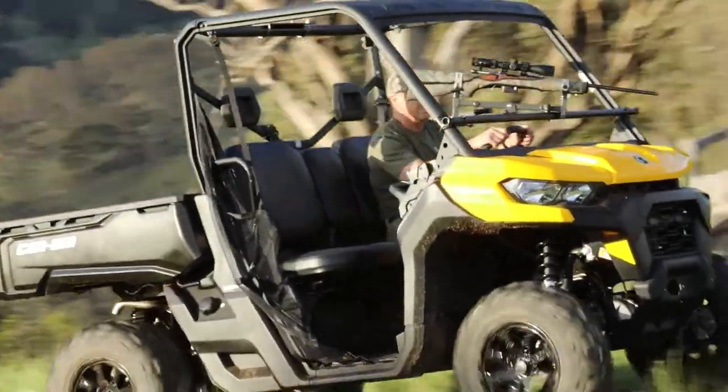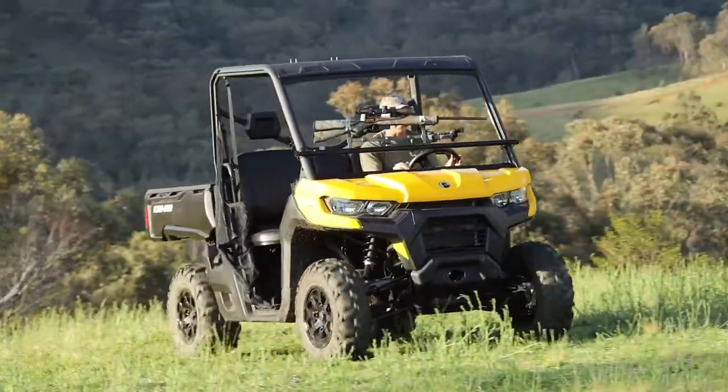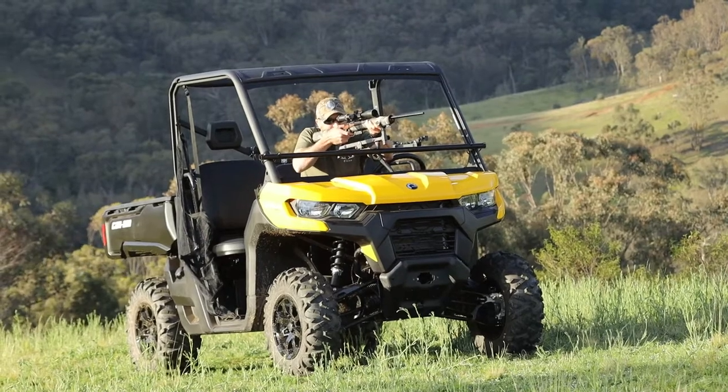The SmartRest SRGR GunRest is the perfect way to shoot from the front of your UTV. When you need to shoot, it takes seconds to swivel the rifle into position and fire.